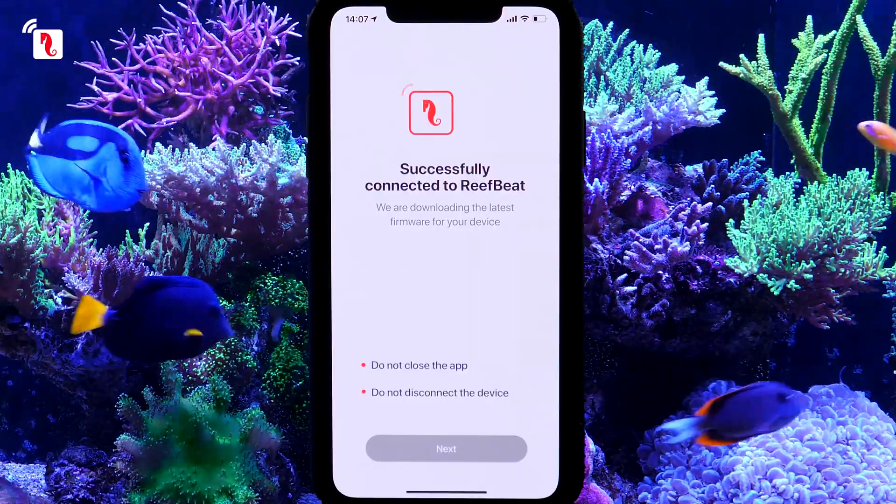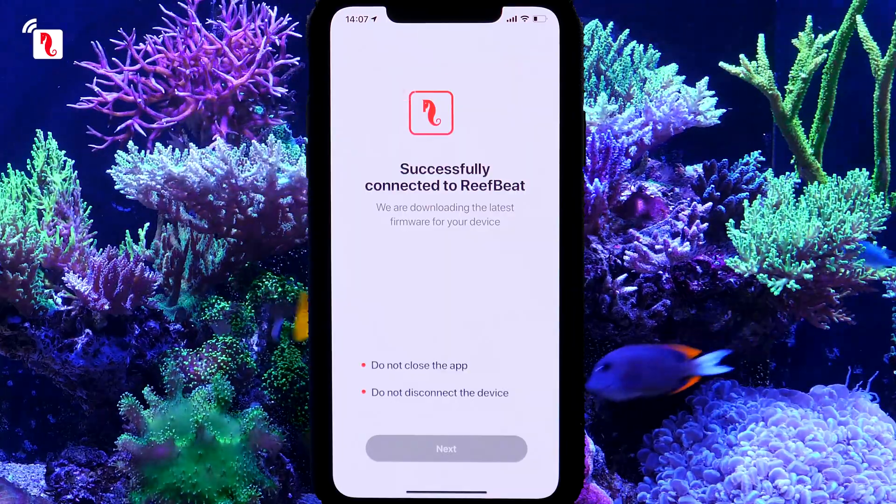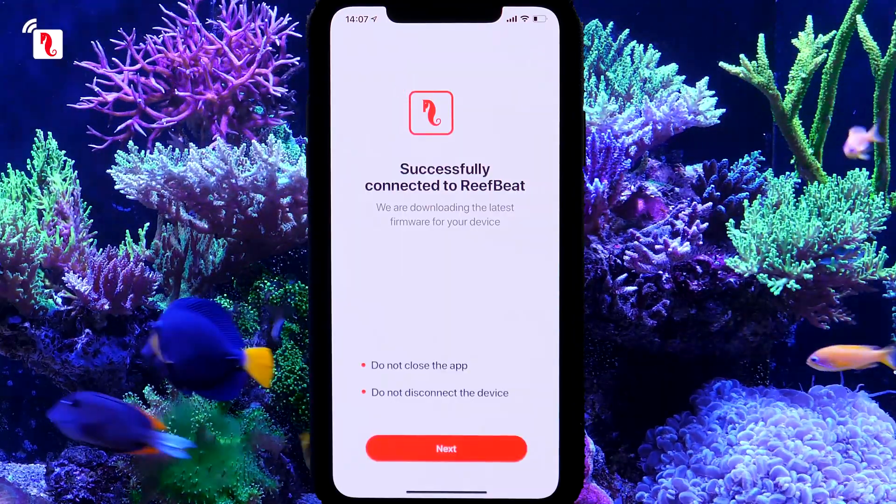ReefBeat will now check and update the latest firmware to the controller, which can take a few minutes. Once completed, press Next.